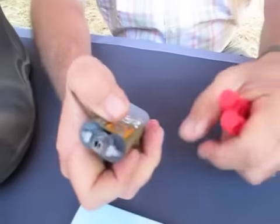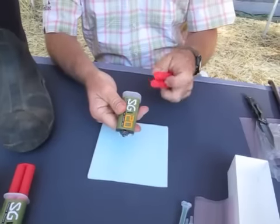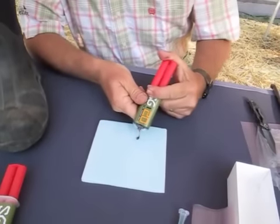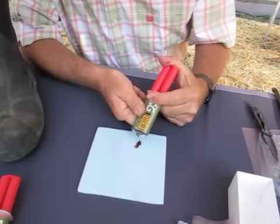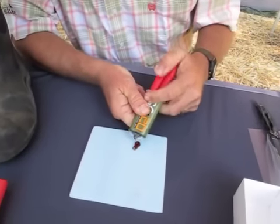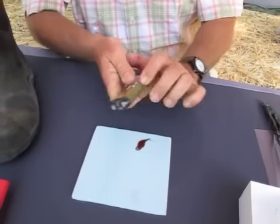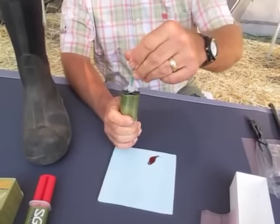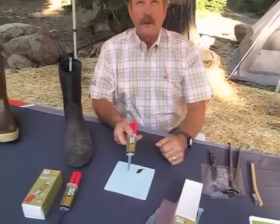What you want to do before you put the mix tip on is equalize the cartridge, just to make sure both sides are flowing at the same rate. So just squeeze just a little bit out so you can see both materials — the light brown and the black. Then put your mix tip on, set it in and twist it on. You're ready to go with your repair.